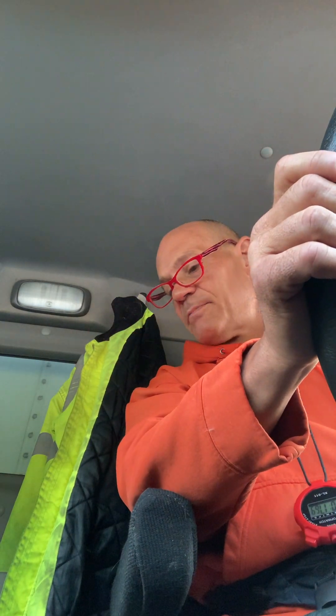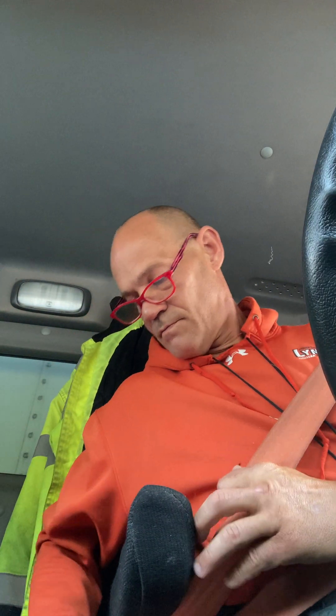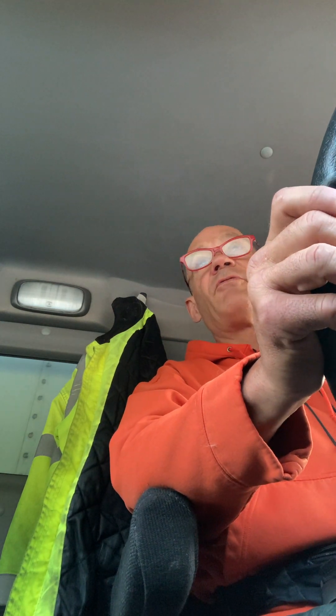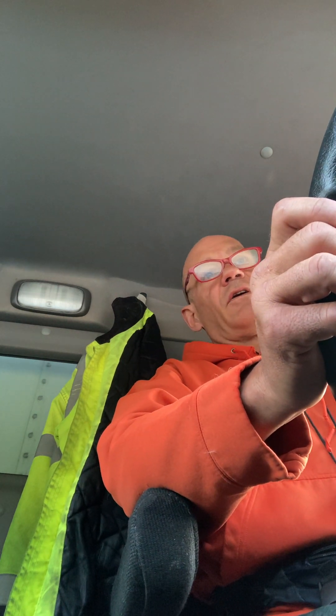Now I'm going to do my in-cab inspection. I have a fire extinguisher — secure, properly mounted, within reach, fully charged. I have a seat belt, works properly. I have one for my passenger as well. I have red reflective triangles — I have three. I have two chalk blocks, they're at the back of the truck. I have spare fuses and bulbs. I'm now going to safe start the vehicle.